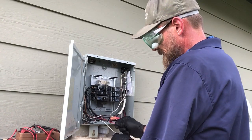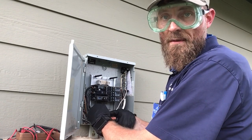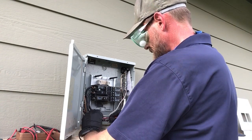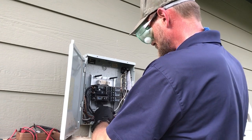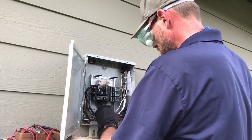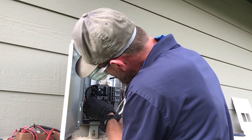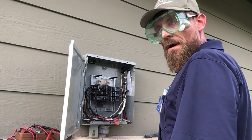I like to connect the load and the neutral first, and then connect line last. So our red wire, which is load and will turn the lights on, I will connect that to the light. Then next will be our neutral wire. And last but not least we will do line, which is supply power. This one is wired directly to the breaker.